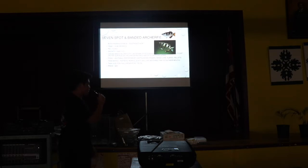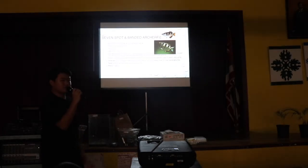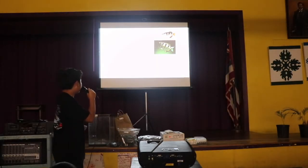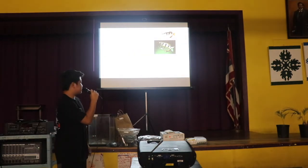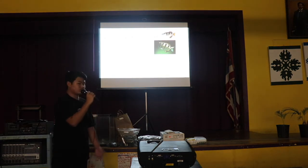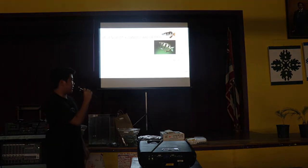For temperature, anywhere about 70 to 80 degrees is what I keep mine at. You don't really need to worry about that too much — this is a hardy fish. They can handle if you make it a little bit more or a little bit less. They're pretty hardy fish for temperature. For pH, anywhere from seven to eight, but again they are hardy and may not need to always stay exactly in that range.